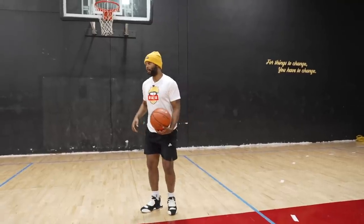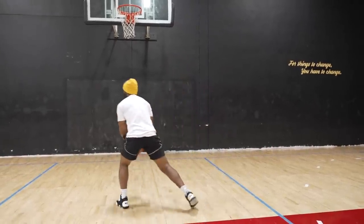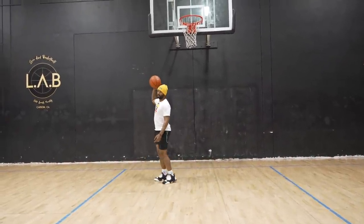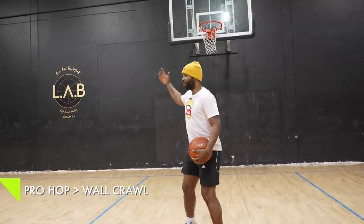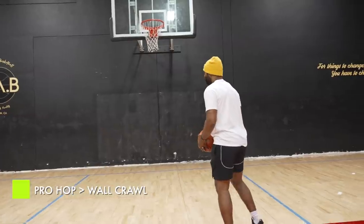That was 10, right? Last one — we're jump stopping, then we're going to face this way on the finish. It's important that you extend out that way for the finish.